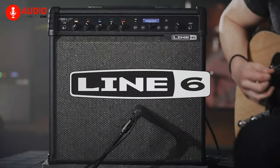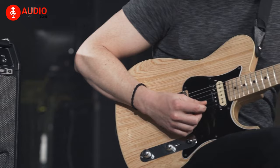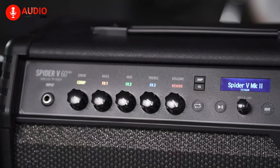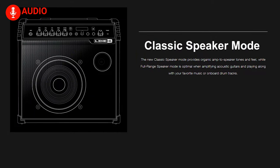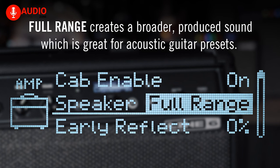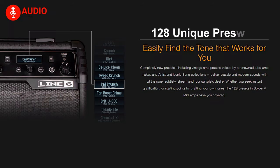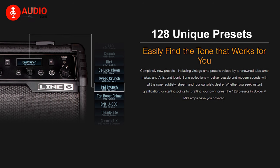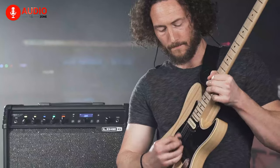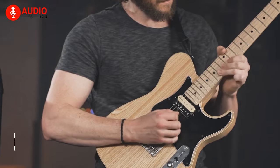Let's start our list today with the Line 6 Spider V30 Mark II, a guitar amp that has a significantly shallow learning curve, making this one of the best guitar amps for beginners. The classic speaker mode will give you a mesmerizing amp tone, whereas the full-range speaker mode will make the acoustic guitar sound more vibrant as you're jamming with your friends. Featuring 128 unique presets that provide detailed sounds — be that classic or modern — the Spider V Mark II ensures you get all that with the perfect amount of power and roar that every guitarist would love to have.